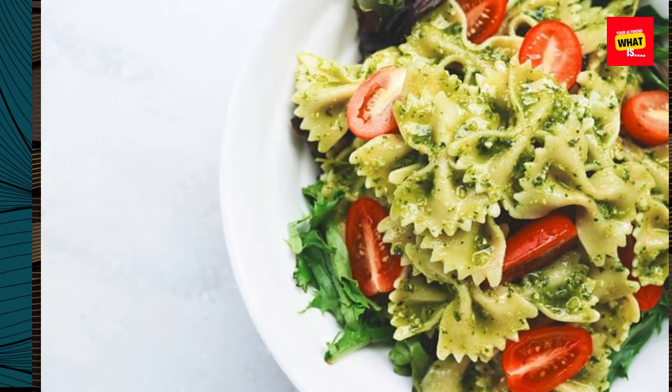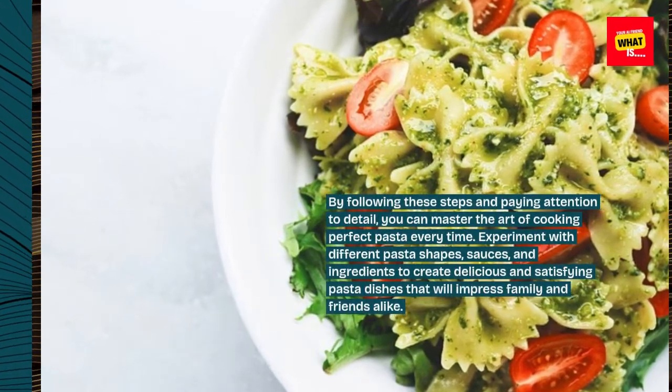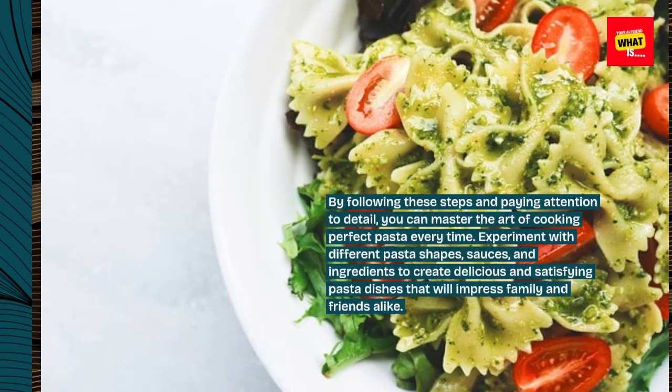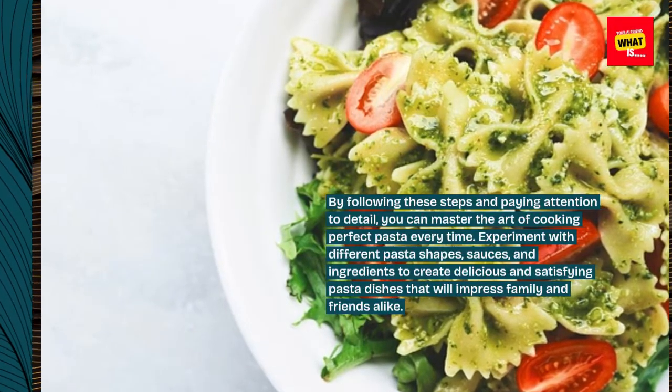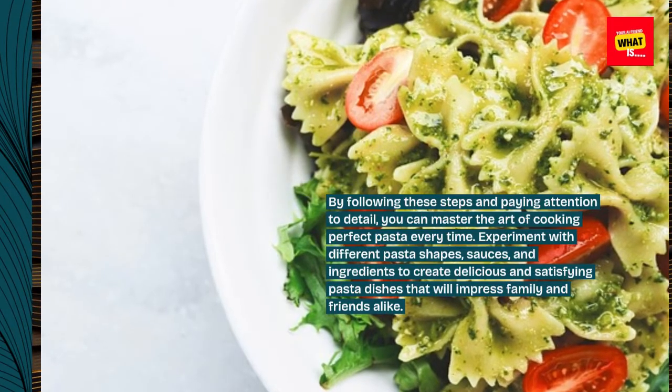By following these steps and paying attention to detail, you can master the art of cooking perfect pasta every time. Experiment with different pasta shapes, sauces, and ingredients to create delicious and satisfying pasta dishes that will impress family and friends alike.